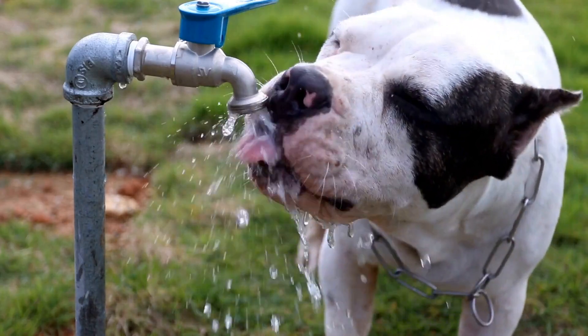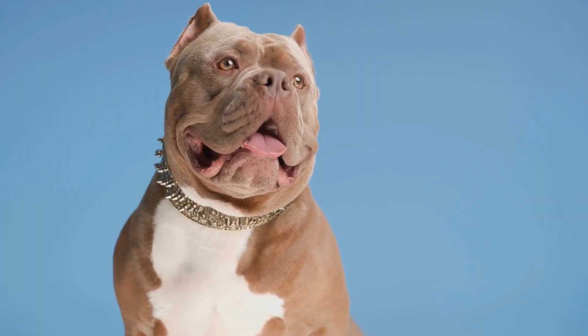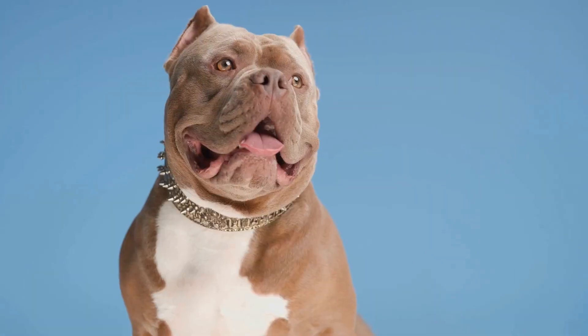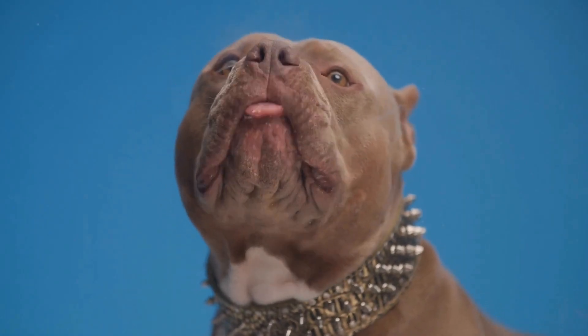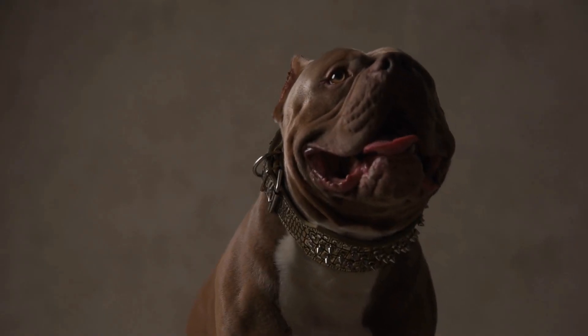Conclusion. Regular exercise and mental stimulation are essential for the well-being of American Bullies. By incorporating activities like daily walks, jogging, fetching, and agility training, you can ensure that your American Bully stays physically fit and mentally stimulated. Remember to always tailor the exercise routine to your dog's age, health, and energy levels. With proper exercise and activities, your American Bully will be a happy and well-rounded companion.